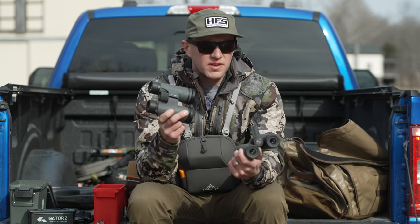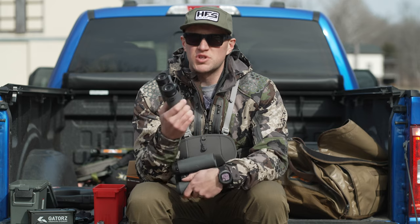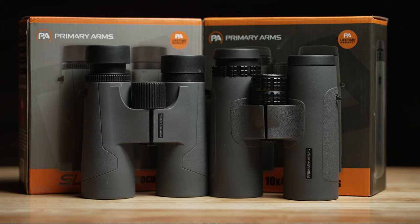In the world of binoculars, it's a very flooded market. So when Primary Arms reached out to us here at the Hunt Fish Shoot Channel and asked us if we'd like to try out their binoculars, I couldn't help but say let's give it a shot.